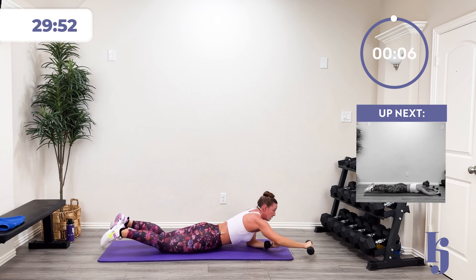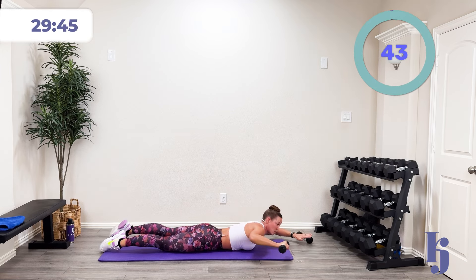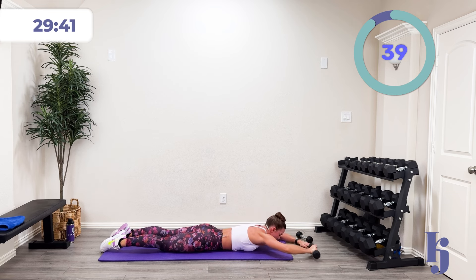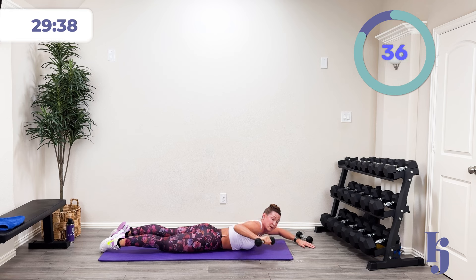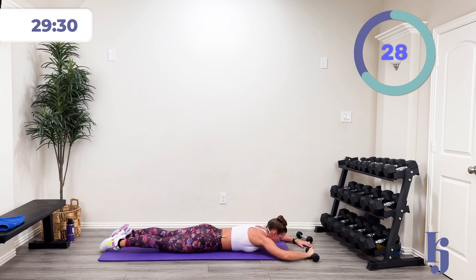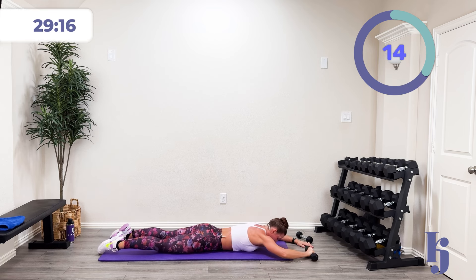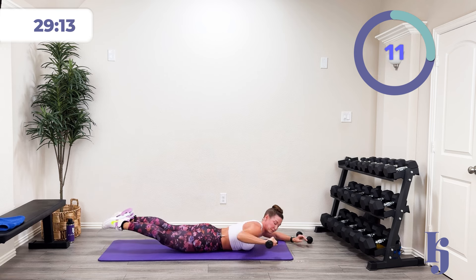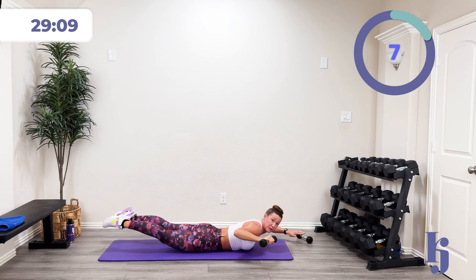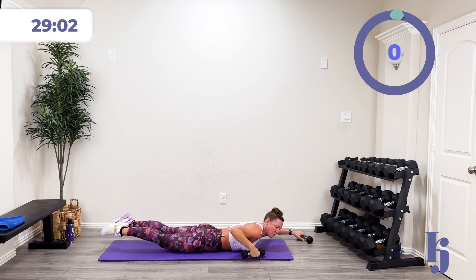We're going to do that Superman pull-down. I'm going to do one side right now. Three, two, one — lift up and squeeze. Lift up and squeeze. Drive that elbow down. Lift that chest up, drive that elbow down, and squeeze that shoulder blade. Come on, halfway there. Make it more challenging — get those legs off there. Four, three, two, one, and rest.